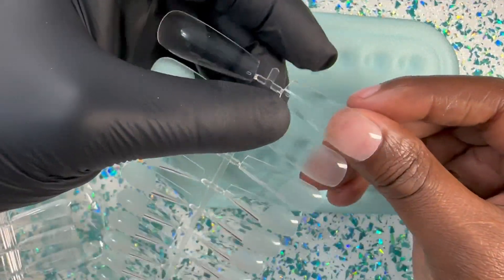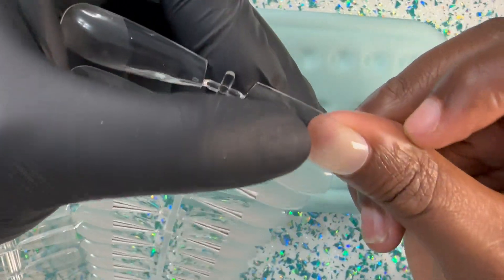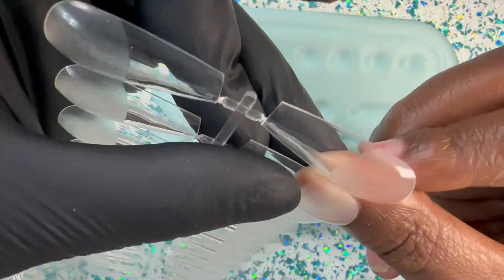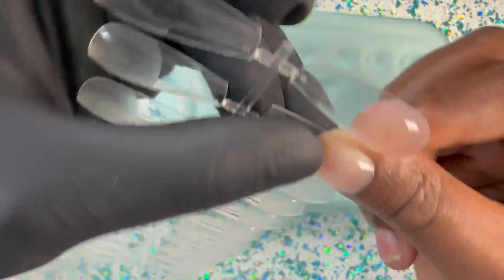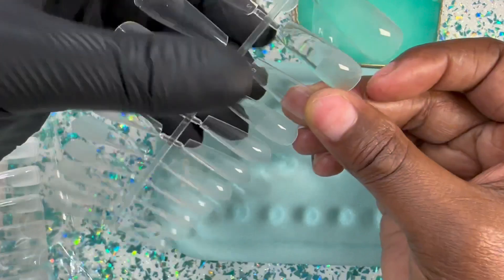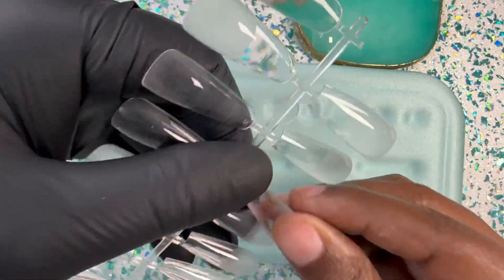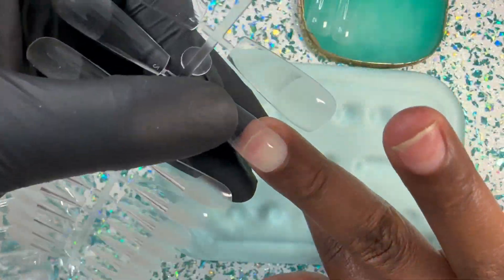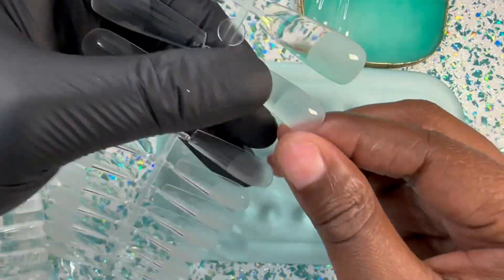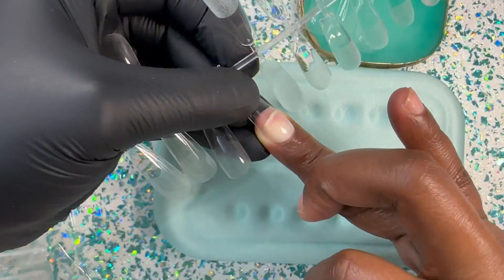I start out by picking out my sizes for each of my nails, making sure that they are fitting sidewall to sidewall so I have a secure and professional-looking fit. I absolutely love these nail tips — they give you that nail salon quality without actually having to go to the nail salon. For us flat nail girlies, we've been struggling for years, but yeah, I'm just picking out my sizes — just stay tuned.